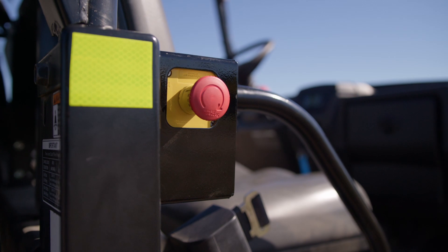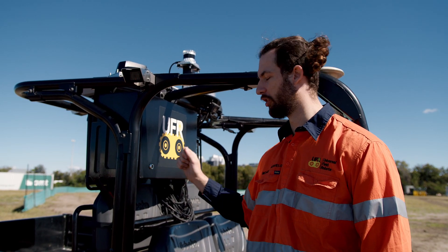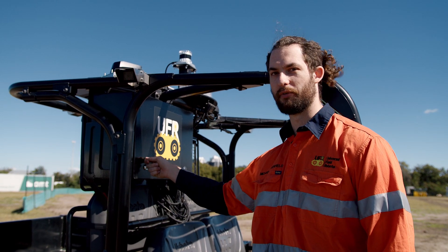Finally, another camera and an e-stop. This is our computer box, which holds all of our processing power, our routers, and our switches. This is the brains of the machine right here.